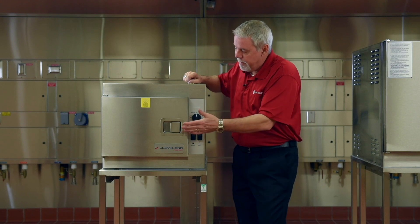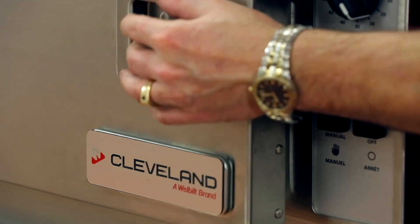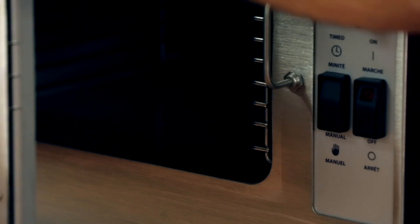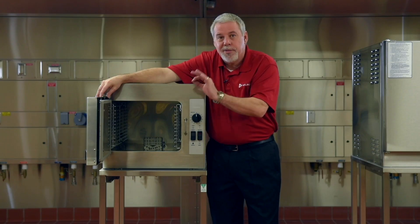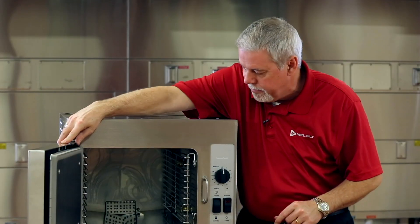One of the nice features about this unit is our door. It's a two-piece door design, which allows cooling air to flow through it. It also stays cool to the touch. This door has a three-year warranty on it — that's how confident we are about this door.